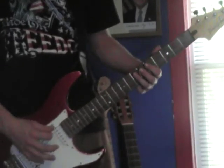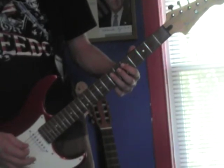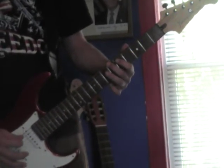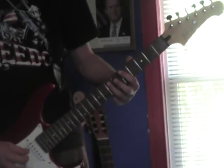What we're going to do here is open on the E string, then 7th fret on the A string, 5th fret on the D string, 6th fret on the E string, 5th fret on the E string, and then 7th fret on the A string again.